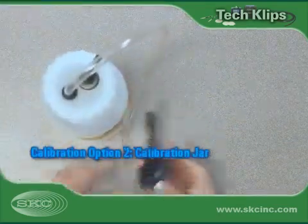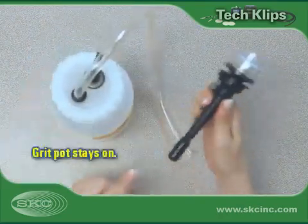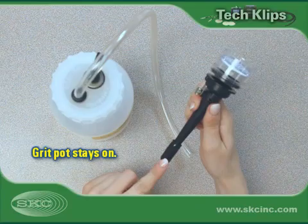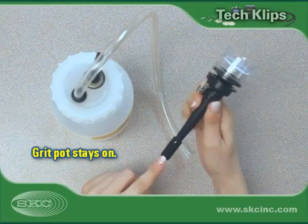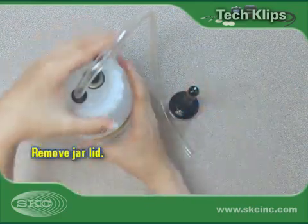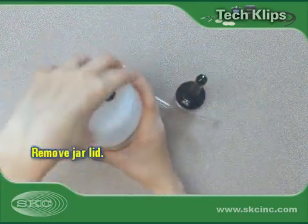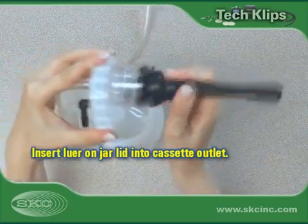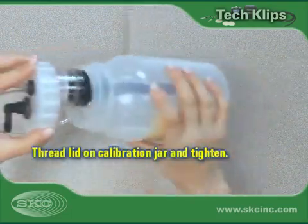If no calibration adapter is available, use a calibration jar to connect the cyclone to the pump and calibrator. Keep the cyclone's grit pot installed on the cyclone during both calibration and sampling. Remove the lid from the calibration jar. Connect the outlet of the cassette cyclone assembly to the lure adapter on the calibration jar lid and thread and tighten the lid on the calibration jar.